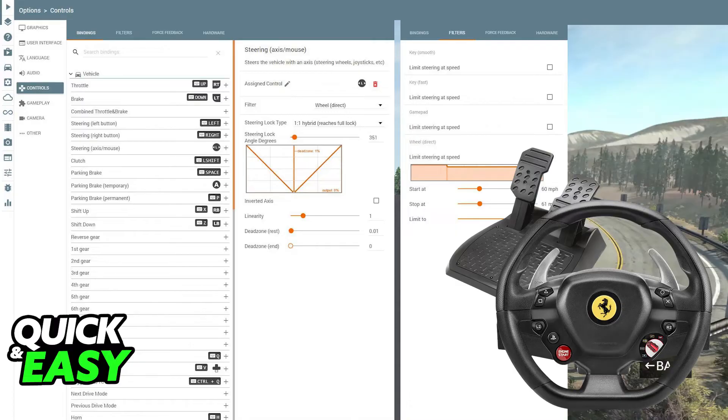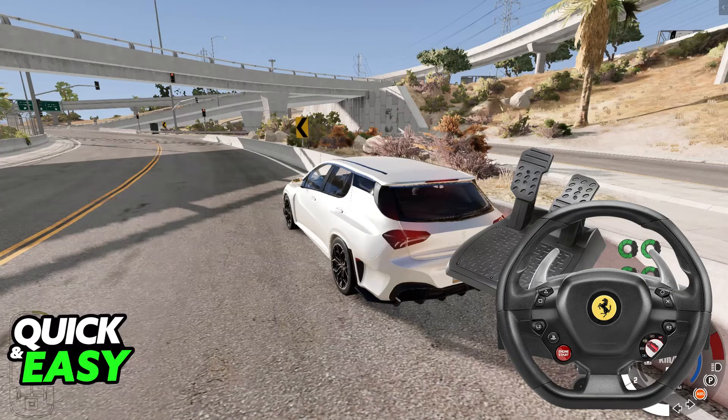Once you go inside of BeamNG Drive itself, you will be able to drive around the game to get a feel for the wheel and the paddles, and see if you like it. If needed, make adjustments on the fly — open the Options menu, go over to Controls, and change it there. You will be able to use Force Feedback, because BeamNG Drive offers excellent Force Feedback support, so remember to enable it in the game settings. You are also able to calibrate the pedals for precise throttle and brake control.